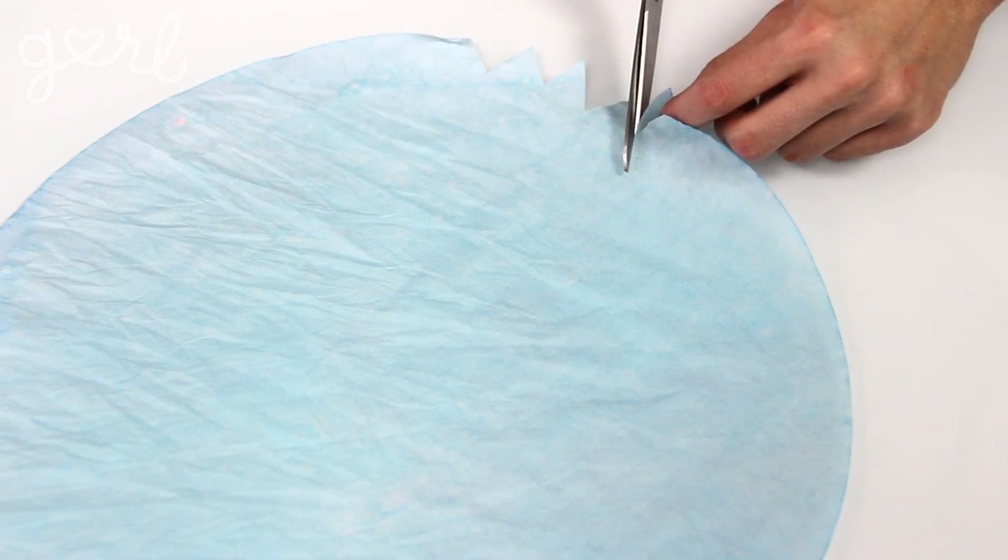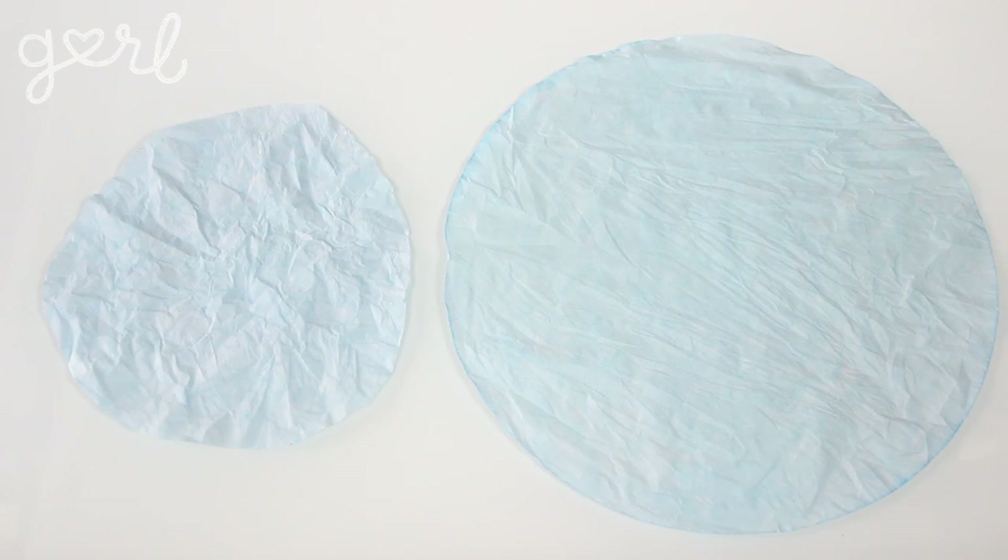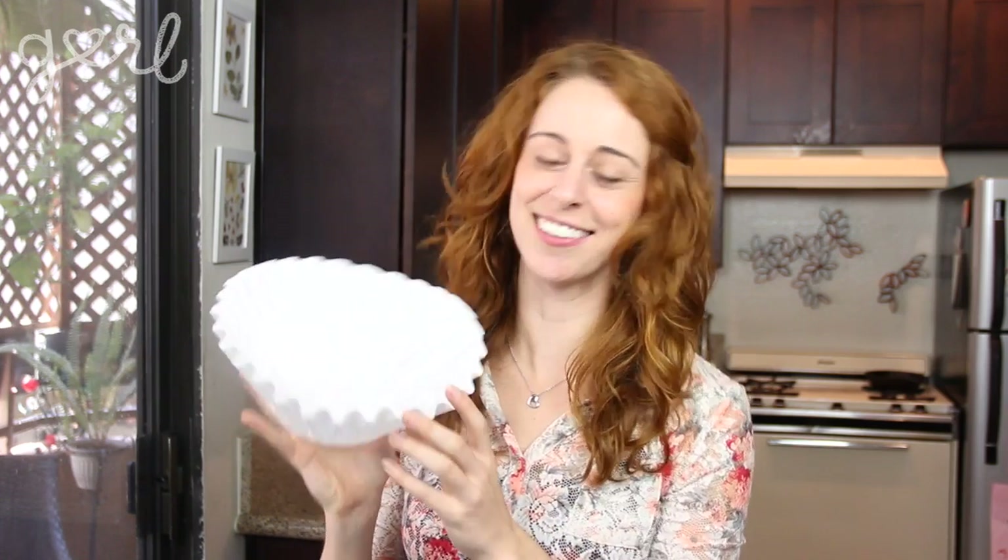If you want to change up your filter shape and size, one example is to transform your filter's edge into sharp triangles for a spiky pattern, or you can snip away at the circumference to make a smaller filter. And of course you can always do nothing at all and just work with your classic style — totally up to you.